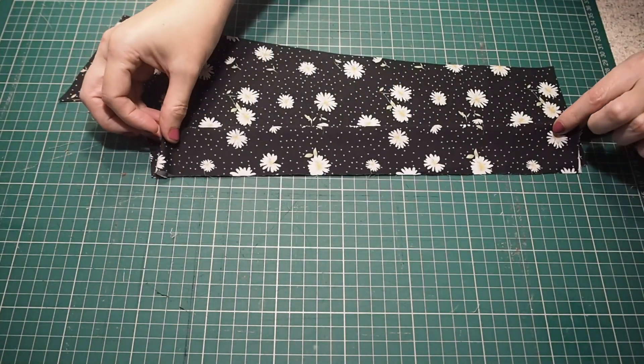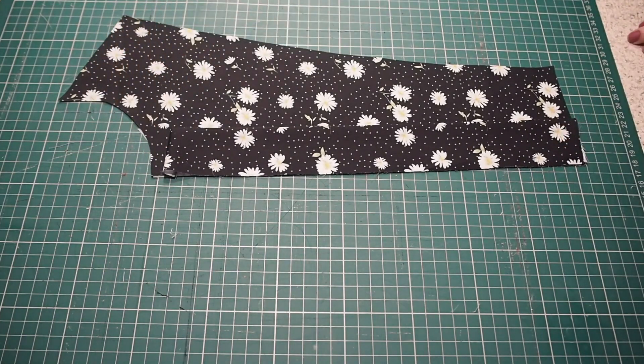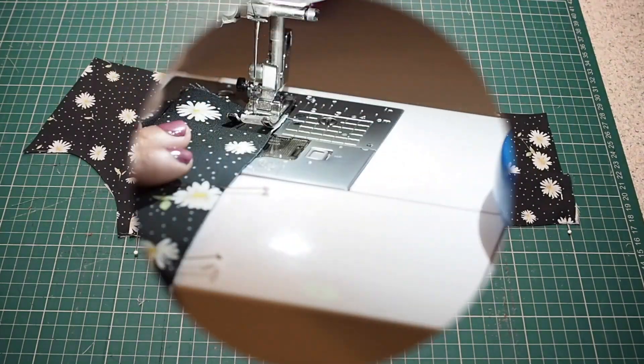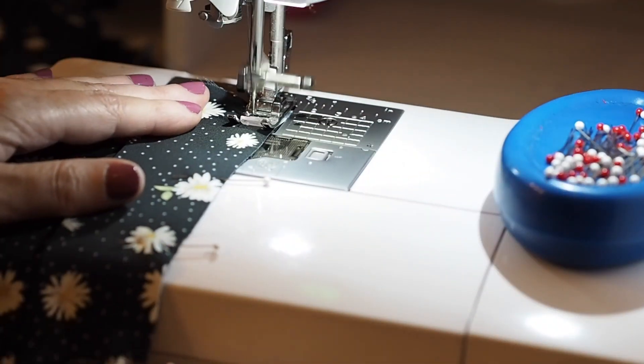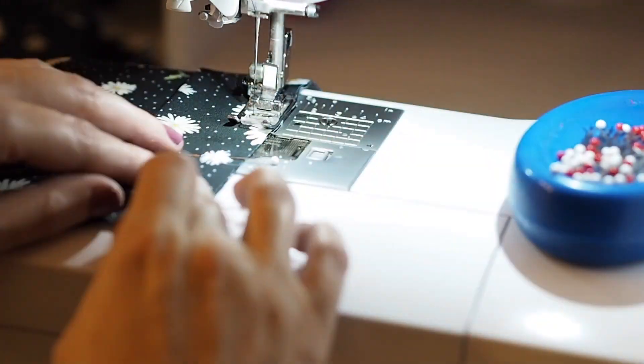Now this piece is ready to be joined to my bodice front. Laying it over the top, lining up my raw edges, about a centimetre or so down from the neck, and pinning into place. Stitching at my one centimetre seam allowance, backstitching to start and backstitching to finish.